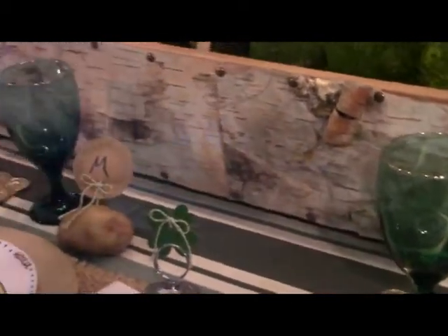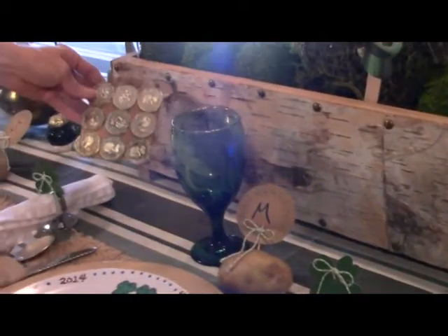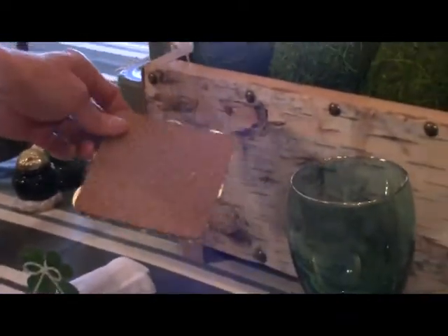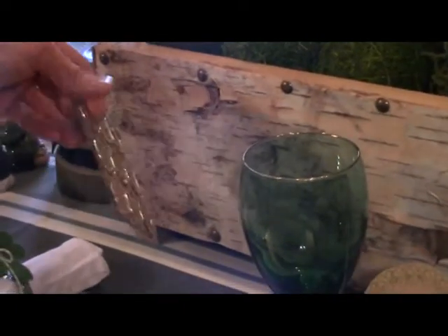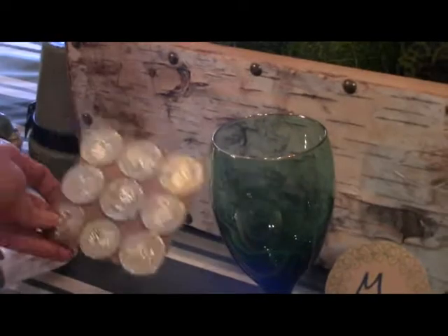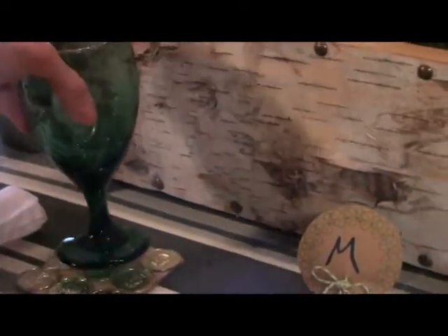Here's another easy one the kids can help you with, which is just a coin coaster. You can buy these little cork squares pre-cut like that, and then all you have to do is glue some little plastic coins on there, and you have a coin coaster.